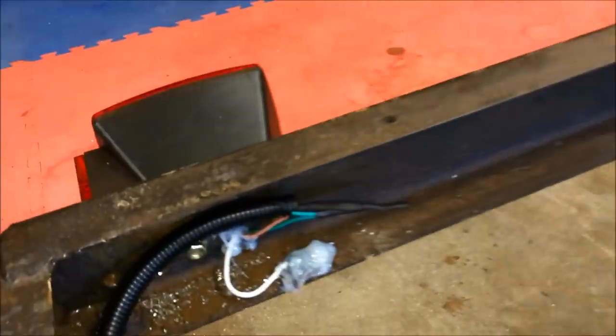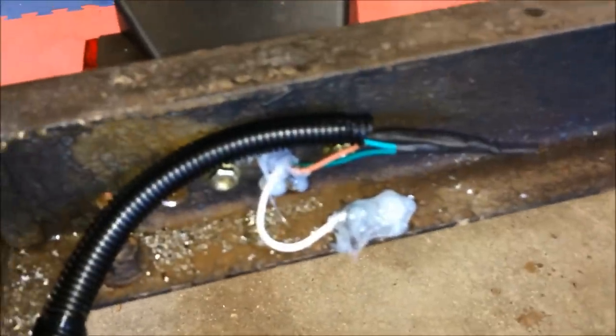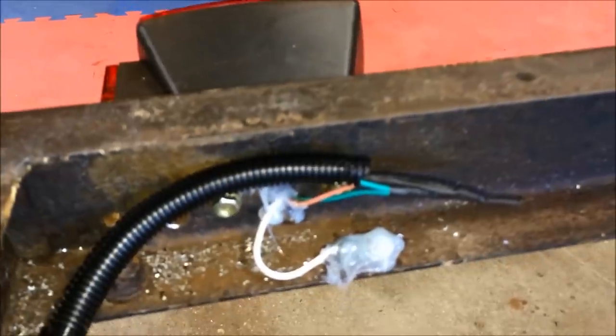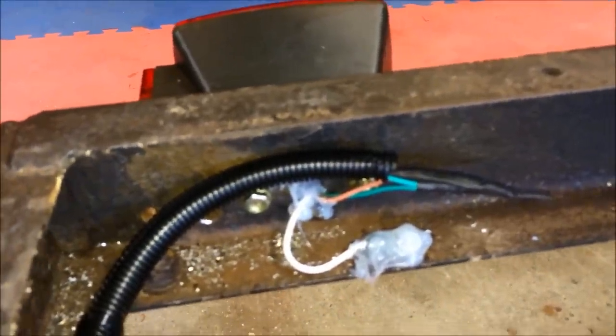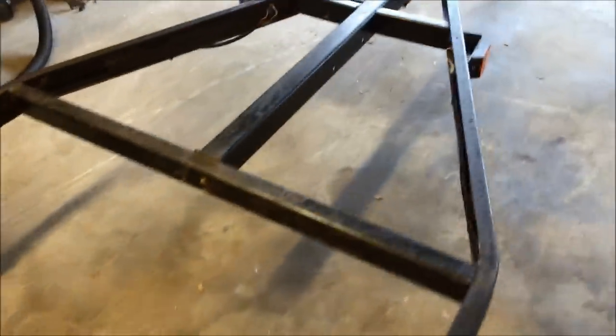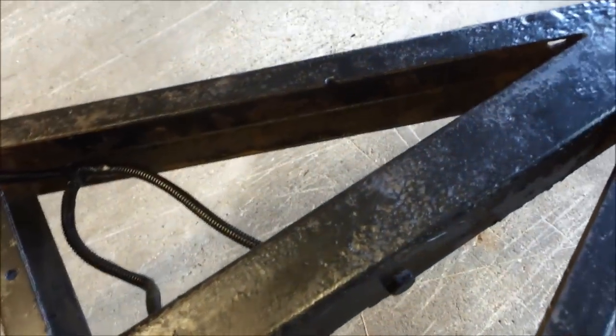Another thing I did is I soldered all my connections and then used shrink wrap on the ends. Everything is in wire loom which is zip-tied all along the frame rails, goes all the way up to the front — everything is weather tight — and then it goes up the frame rail through the tongue.